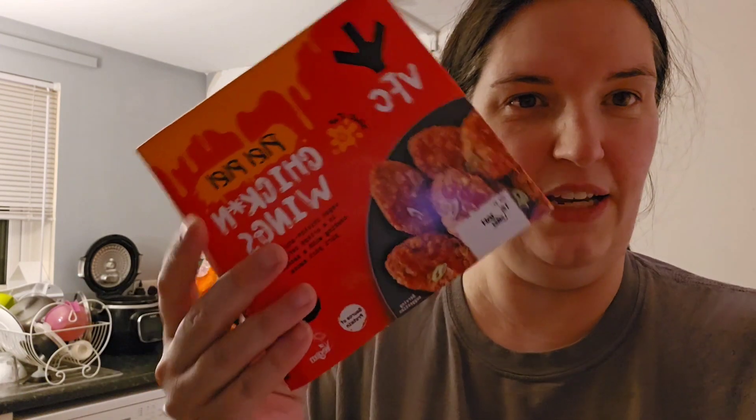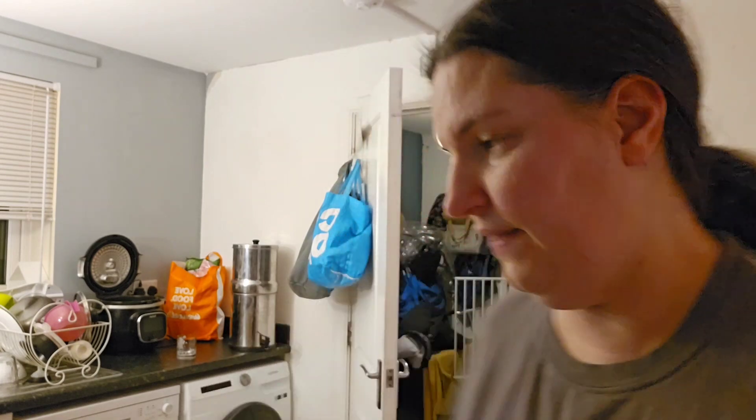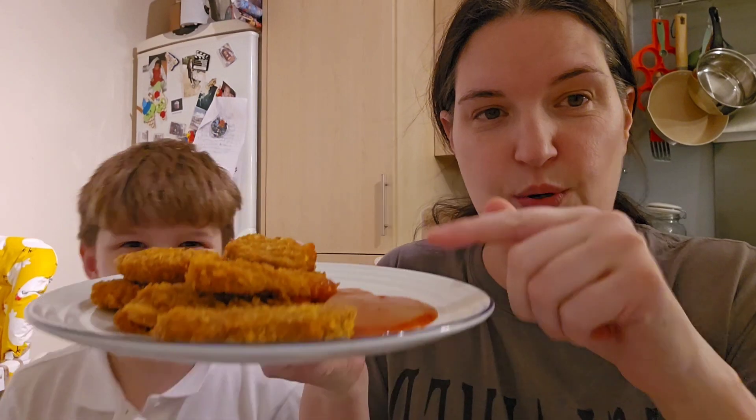I've read the instructions quickly - it has directions for both oven and air fry. In the oven you do it for 10 minutes, and for air fry you put it in for seven minutes. We're going to air fry them, taste test them, and see what they're like. We've cooked them and this is what they look like, and that's the sauce that comes with it.